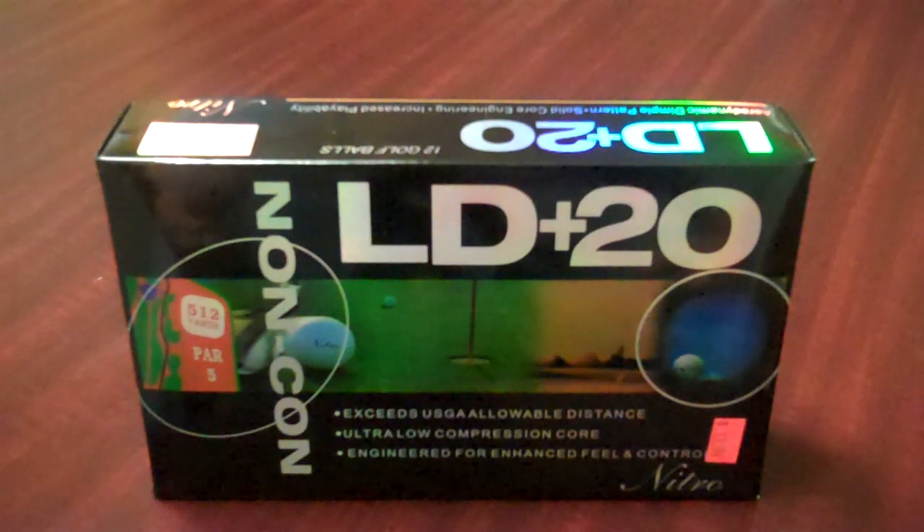What we have here looks like the LD Plus 20 made by Nitro Golf. Nitro Golf — you've got to watch those guys, they're amazing. Fastest growing golf brand in golf.